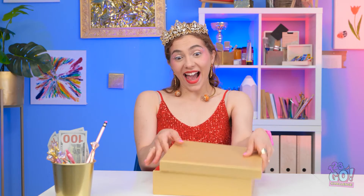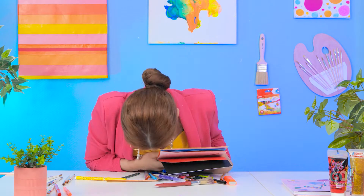We hope that got your creative juices flowing! Who do you think won the challenge, Hazel or Miles? Let us know in the comments below! Remember to share this video with your friends, and don't forget to subscribe to our channel for more great videos just like this one!